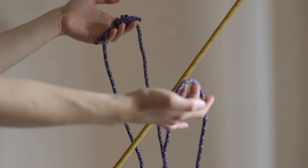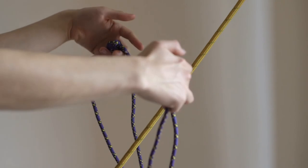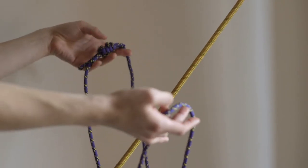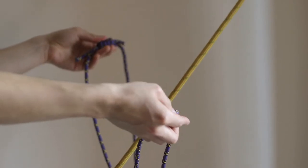So in this case I've got accessory cord here and I want to attach it to this rope here. It could be a dynamo sling, it could be webbing, but the girth hitch can be used for so many different materials.